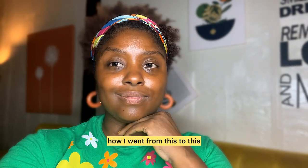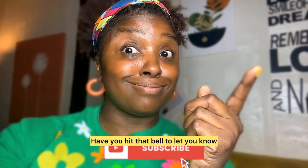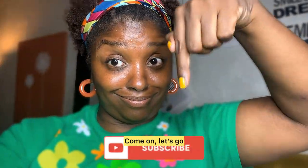You want to see how it went from this to this? Stay tuned for the rest of the video. But first, have you subscribed? Hit that bell to let you know when I have a new video out. Come on, let's go.